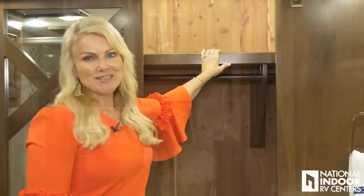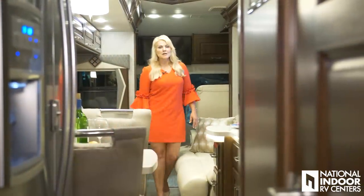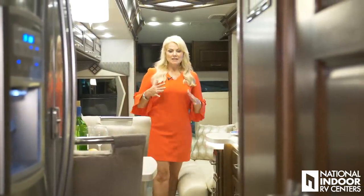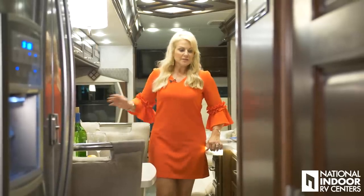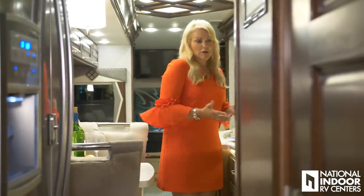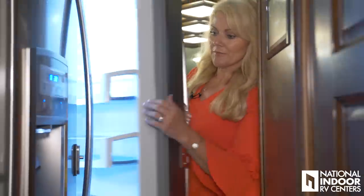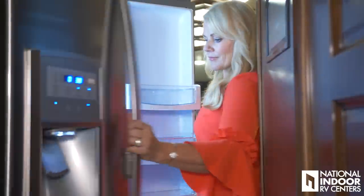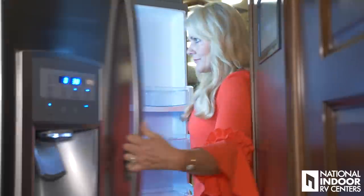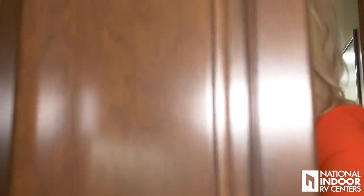I wanted to show you how much walking space you have in the 44W with all slides in. You can see I can easily get past the sofas into the kitchen area where I could easily be making dinner or a snack while running down the road. I can get into my refrigerator, my pantry, and most importantly the bathroom.